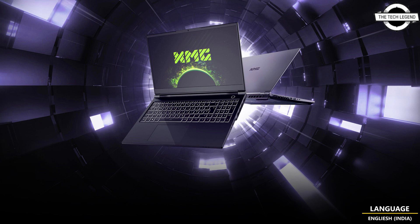Both feature a WQHD IPS panel in 16:10 format with very similar display characteristics — 240Hz fast and a good choice for content creation thanks to 99% coverage of the sRGB and DCI-P3 color spaces. The XMG Focus 15 is also available with a 165Hz Full HD IPS display with 95% sRGB coverage. The XMG Pro 17 can also be configured as a high-resolution content creation workstation with a 144Hz display and a bright 400-nit IPS panel covering 99% of the sRGB and DCI-P3 color space.